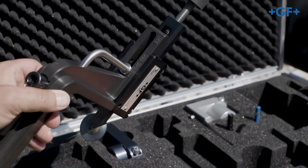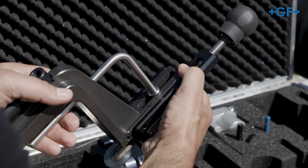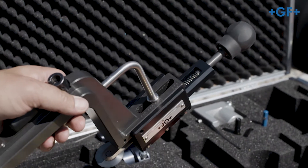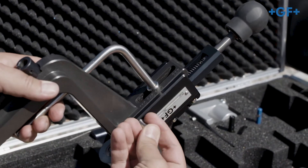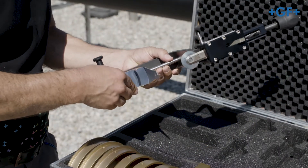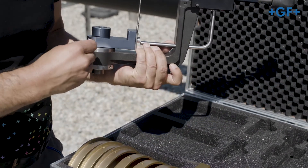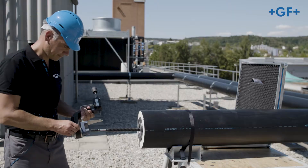Now adjust the circular blade holder of the peeling unit according to the pipe dimension. Select the appropriate peeling blade according to the pipe dimension, mount it on the peeling unit and tighten it with the allen wrench.